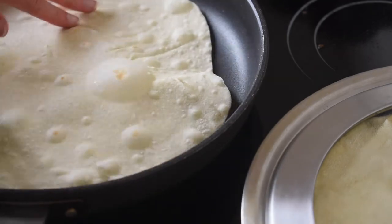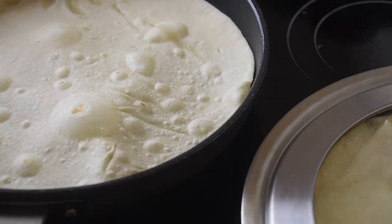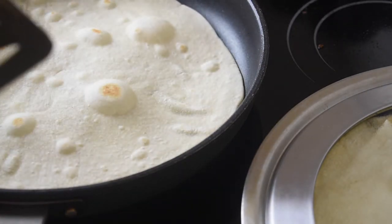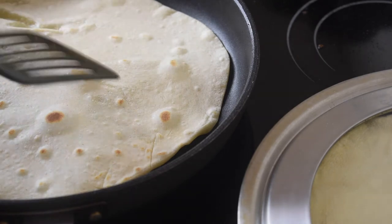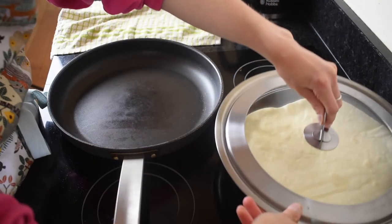If you leave your wrap on the pan too long, you'll notice it starts to go hard — which is exactly what we do not want. We want soft, floury tortillas. If your coloration is black, your pan is too hot; turn down the temperature and wait for the pan to cool down a little before cooking your next wrap.